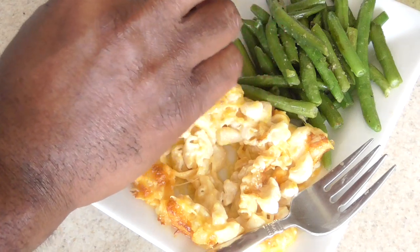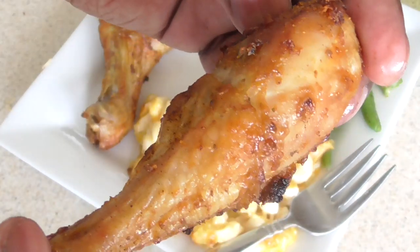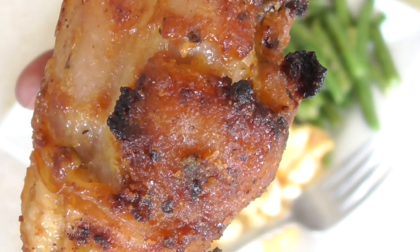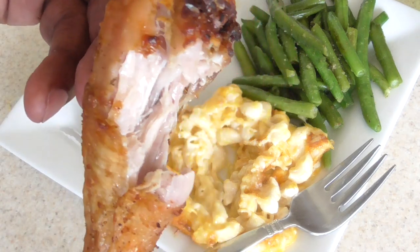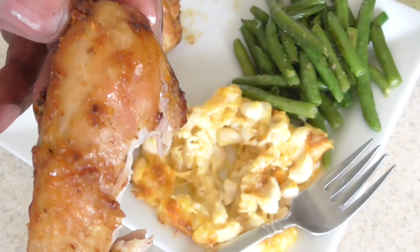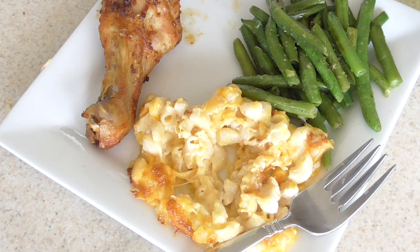Let's try — y'all take a bite out of that one. No flour, no egg wash, y'all. Would you bite that? So much flavor. Flavor God makes it easy. Have some of these green beans with me, y'all — it's good for you. Crunchy. Perfect.